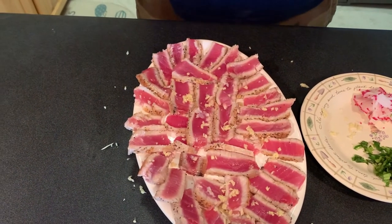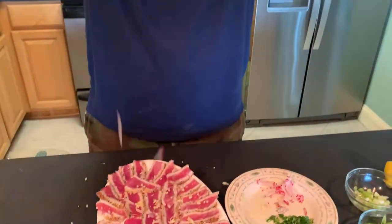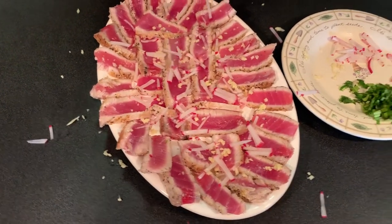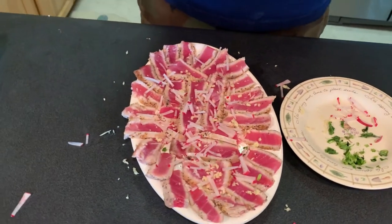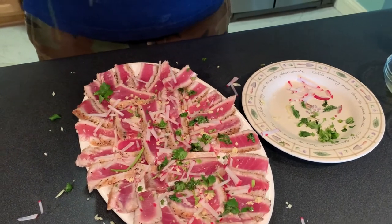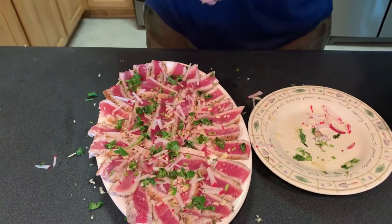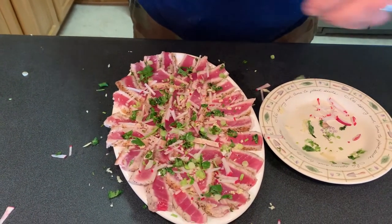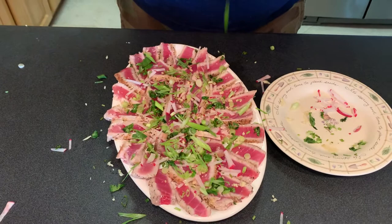We're just gonna drizzle this ginger and kind of coat everything a little bit. Then let's do the radish — same thing. I'm making a mess and I don't really care, I'm at the beach. There's sand in my shoes right now. I don't know where these plates and utensils came from but we're just gonna make this work. A little more there, and then some cilantro. Then the green onions — I like green onions. Some people think they're too strong, so it's up to you. You could also use jalapeños or chili in this if you want.